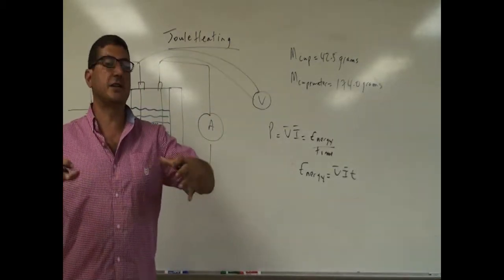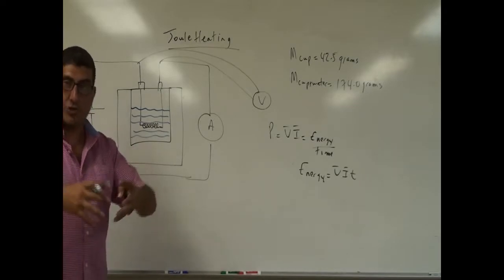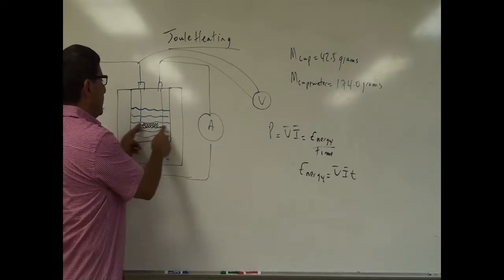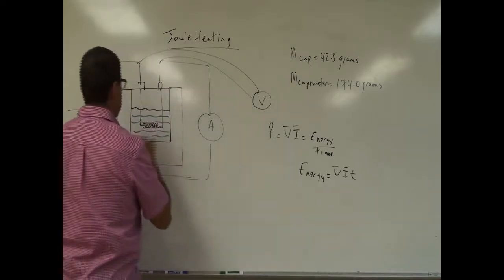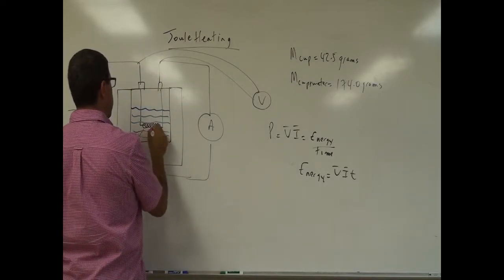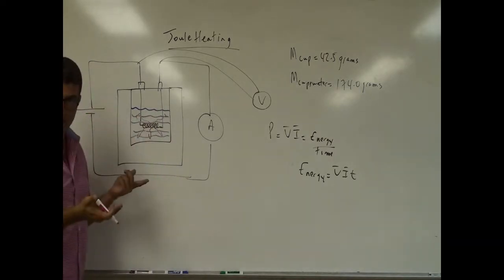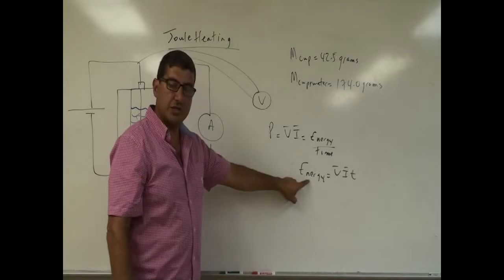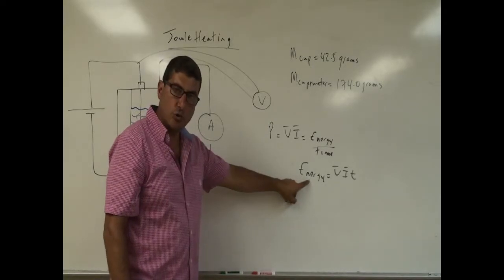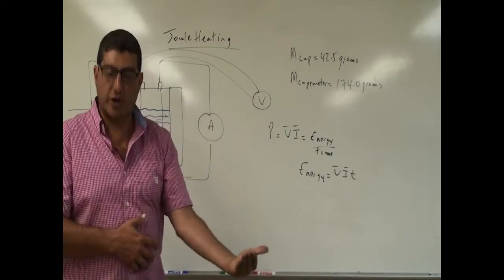That's the energy given off by the coils. If there's no heat escaping, that heat given off by the coils — shown by the red color — should go into warming up the water and the cup. I'm trying to show that the energy given off by the coils is approximately equal to the energy that goes into heating the water and the cup.